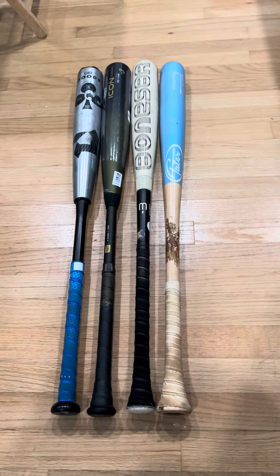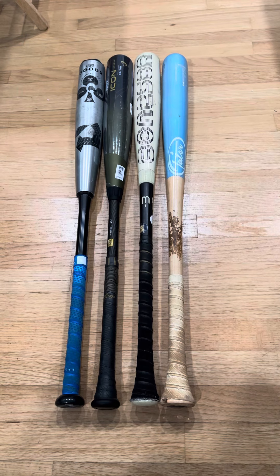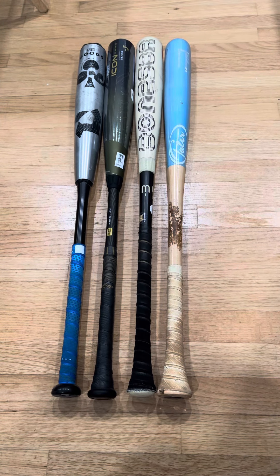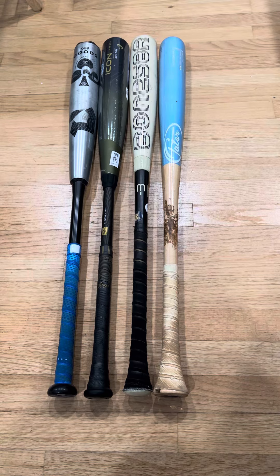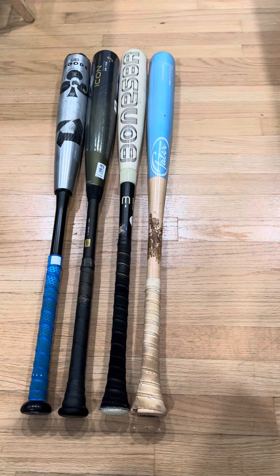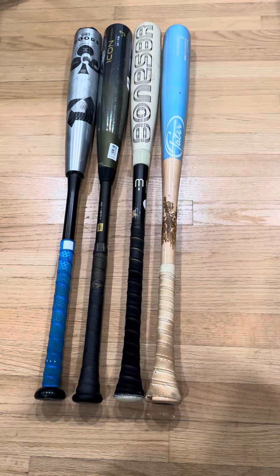One thing that happened in high school starting with the Goods — my son got his hamate bone broken in his hand. It's a tiny bone that the knob rubs against. I wish I had known about it. We got the Bone Saber and the tater wood bat for summer league with this flared handle, and these flared handles make me love these two bats. My son already had surgery, so the knob is not going to hurt him anymore with the Icon.